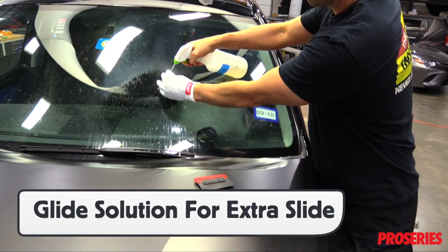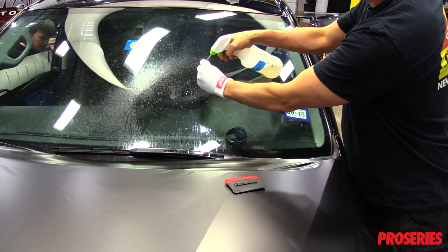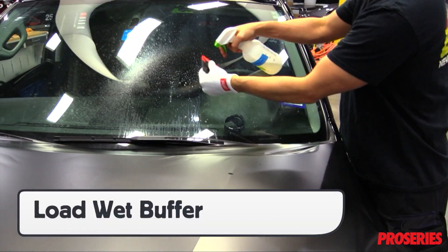Load the glove with a glide solution like soap and water. Be sure to do this in a safe spot.